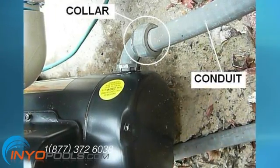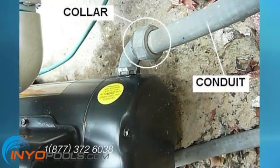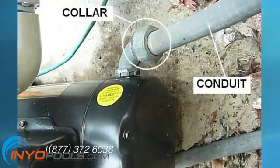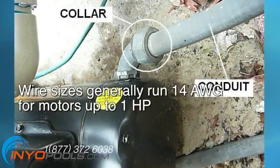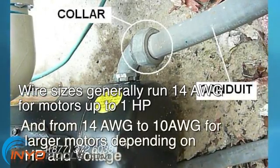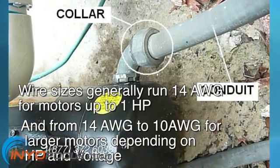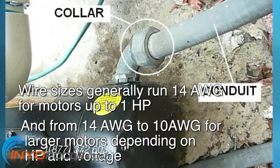Ensure that your wire size is adequate for the horsepower rating and distance from the power source. Check your pool pump owner's manual for the correct size. Wire sizes generally run 14 AWG for motors up to 1 horsepower and from 14 AWG to 10 AWG for larger motors depending on horsepower and voltage.